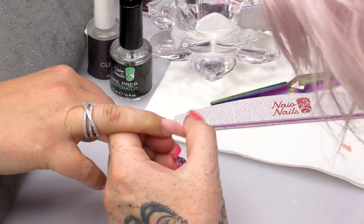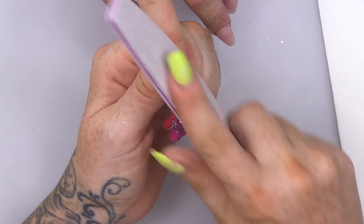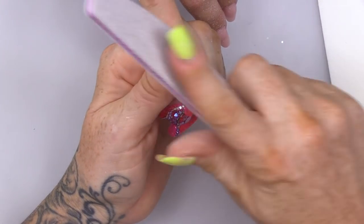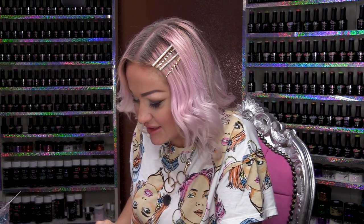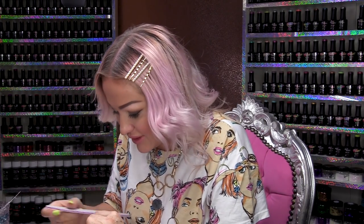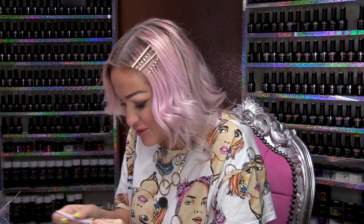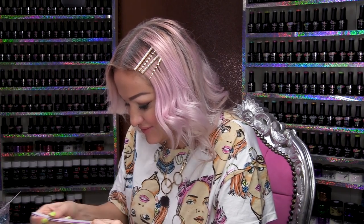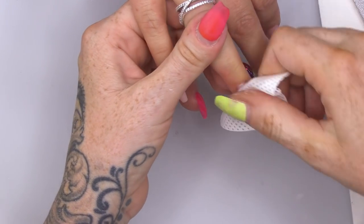Just switch to a 180-grit file because I don't want to obliterate Kate's skin. Go up the sides. I buffed that. I am wiping over with Gel Residue Wipe-off Solution and I am gonna win this competition.